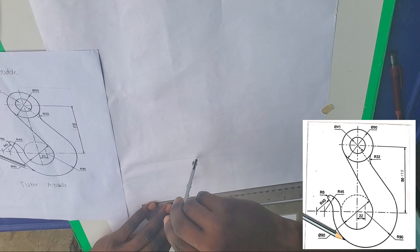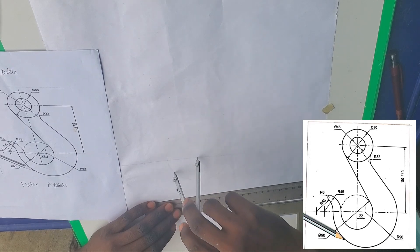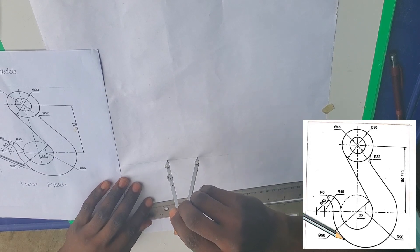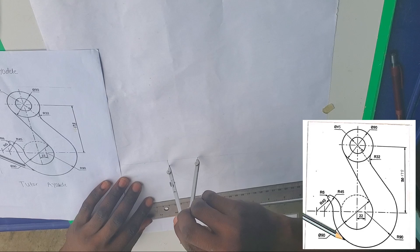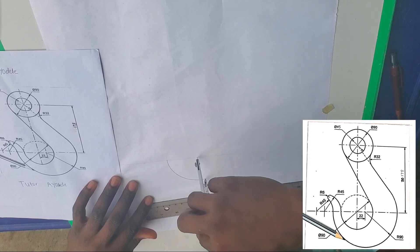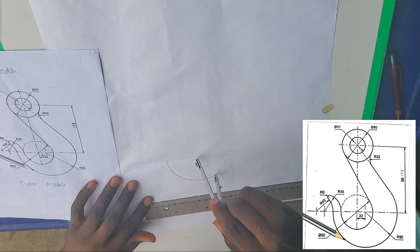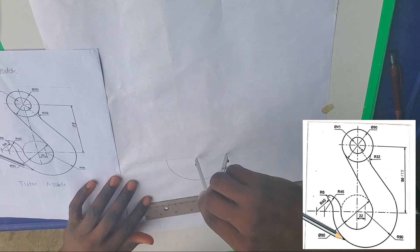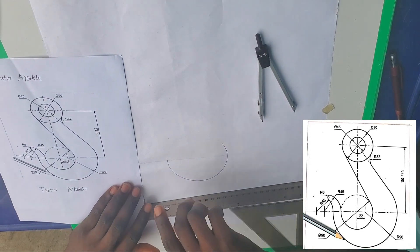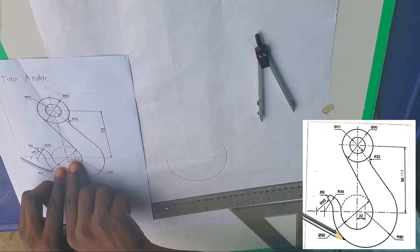Because of you, my friend watching this video, I can explain it a million times — that's why Tutorial Daily gives the best. Now, they measure 22 millimeters, that's 2.2 centimeters, away from that point before they were able to draw this other circle here.